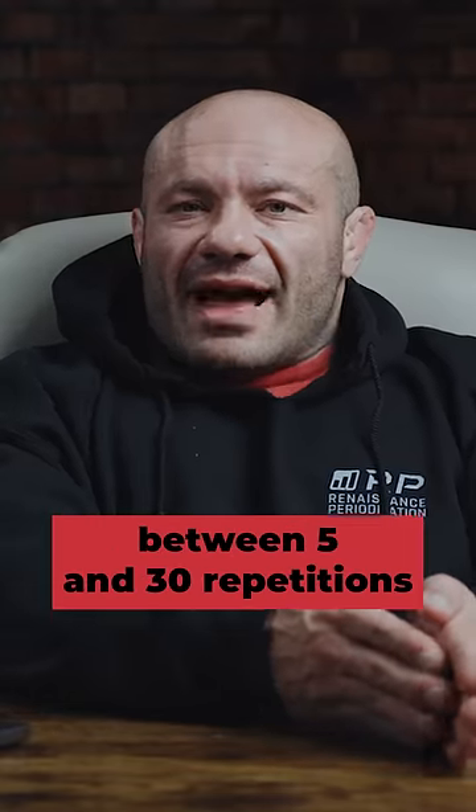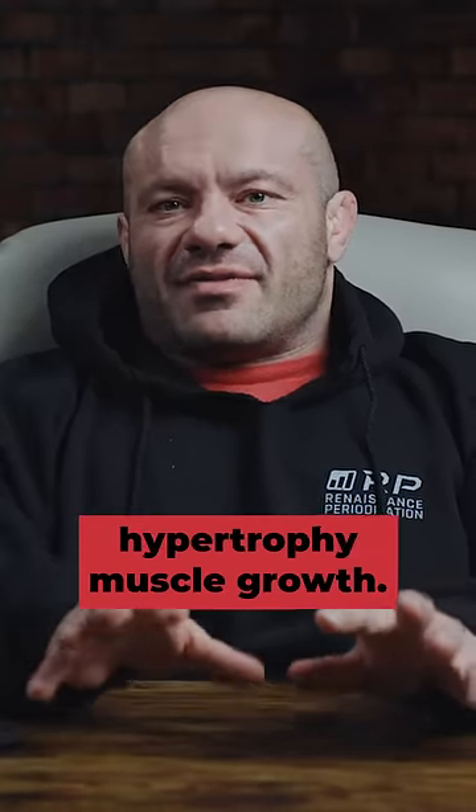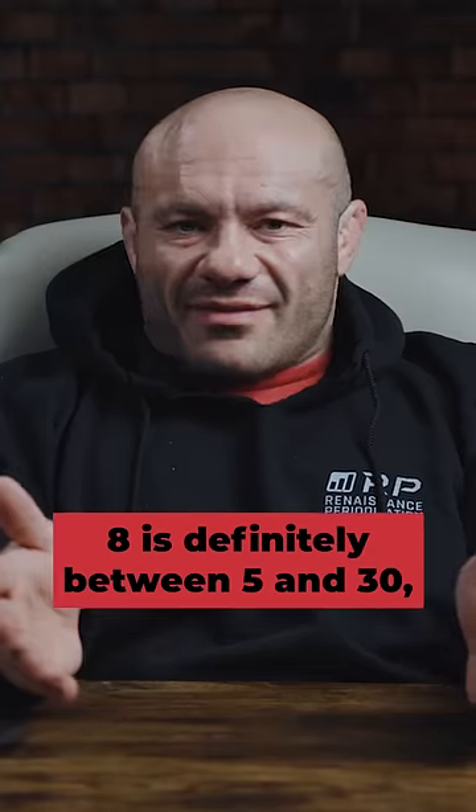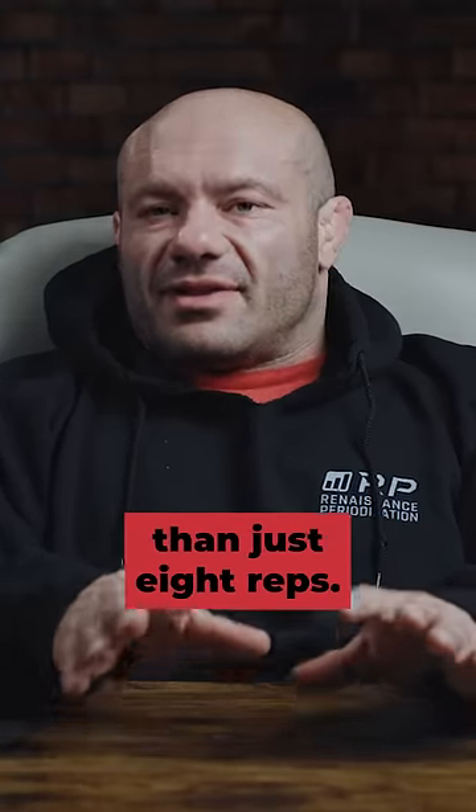Challenging yourself with anything between five and 30 repetitions seems to have a roughly equivalent effect on muscular hypertrophy — muscle growth. Eight is definitely between five and 30, but there's a lot of options there, and you can feel free to be much more creative than just eight reps.